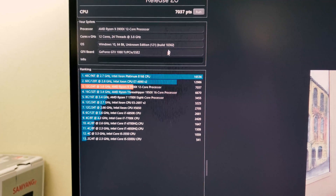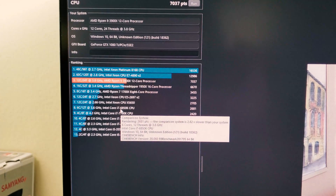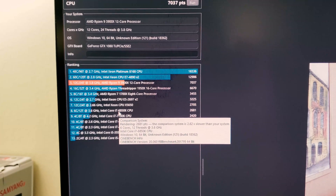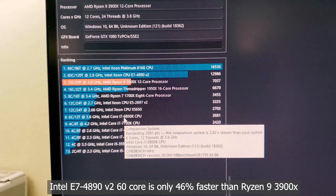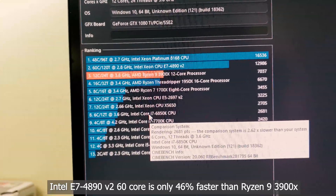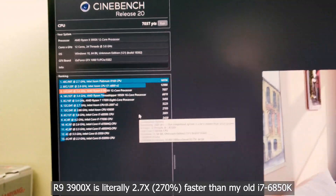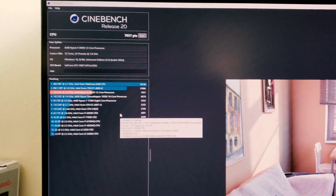There's my old processor at number eight on the chart. Now my new processor is at number three — it's faster than the old Threadripper 1950X and faster than the Ryzen 7, of course. The new score is 7000, compared to my old score of 2681. This is way faster for multi-threading applications, so I'd expect the video encoding to be significantly faster as well.